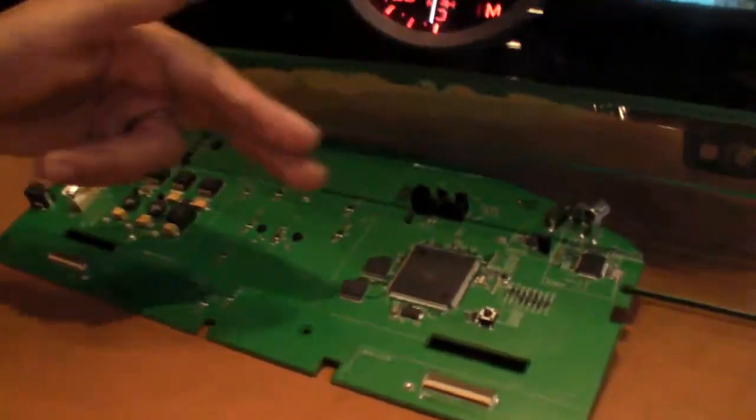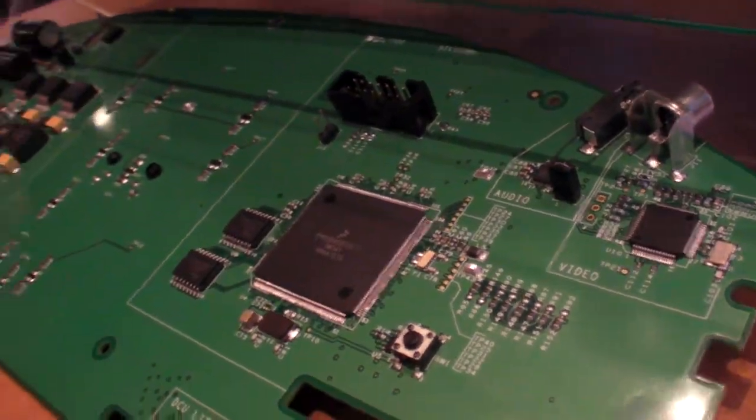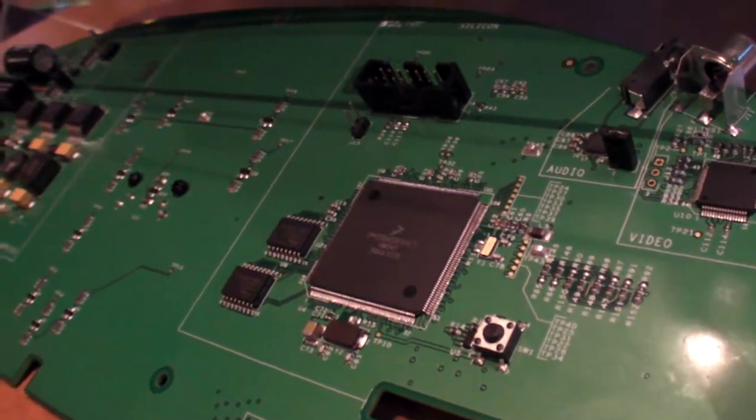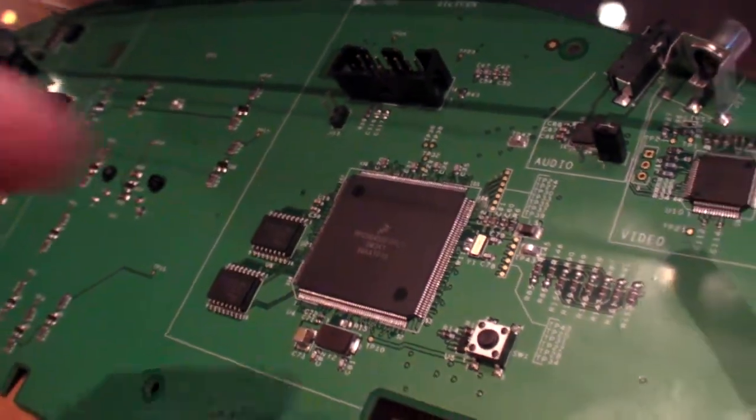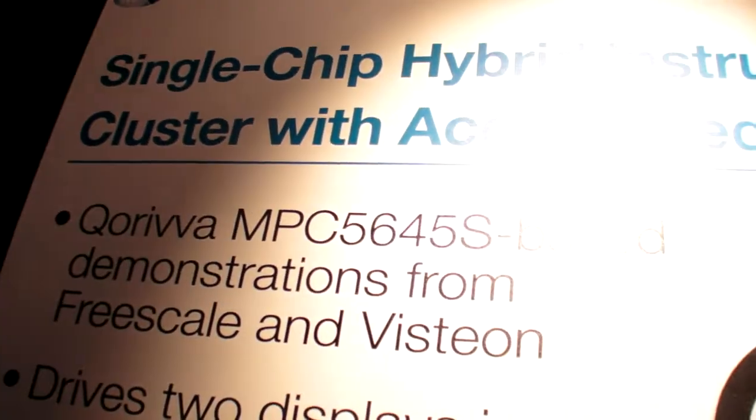We have other chips for the camera input and video input, but all the processing is this chip. What is it? That is a Kuriba MPC 5645S. What is it based on? What is the architecture? PowerPC.